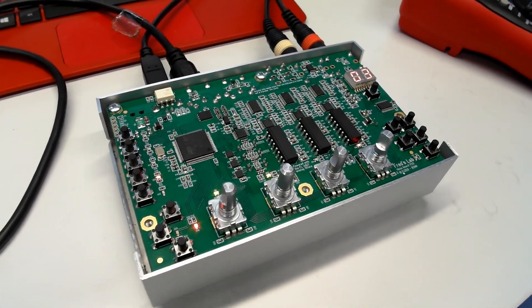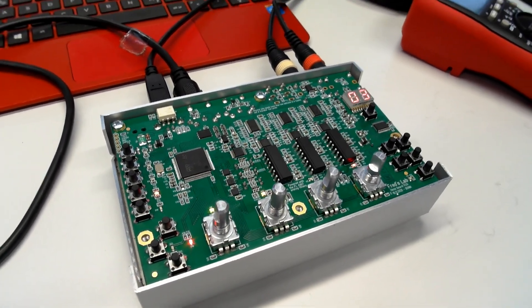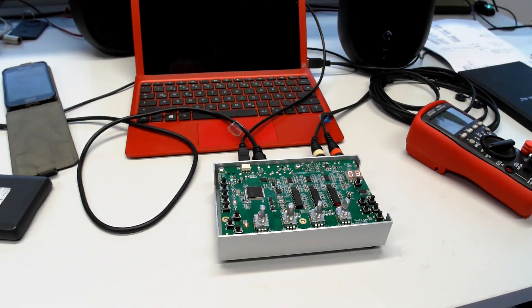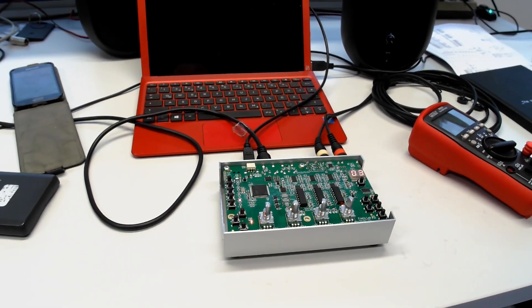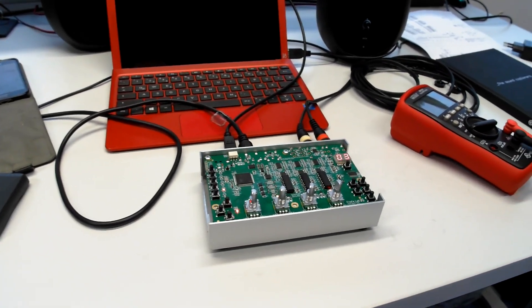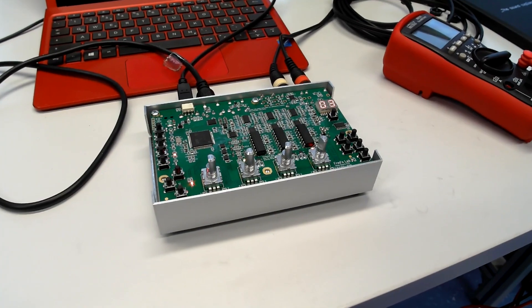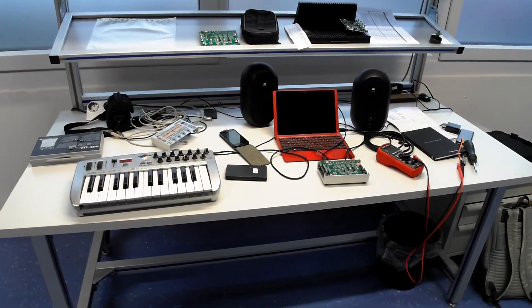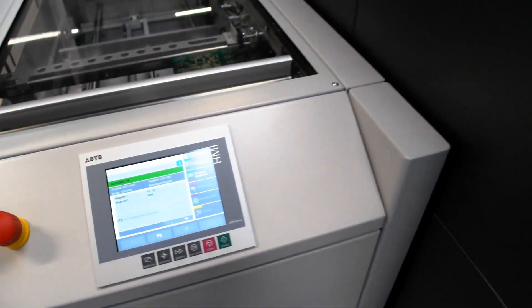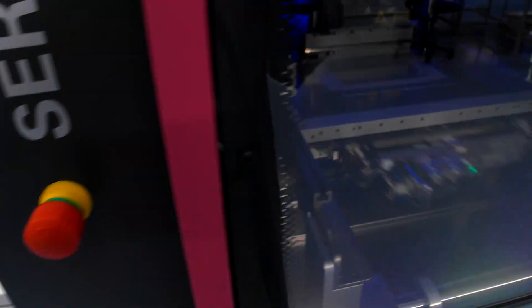So I am in. Let's visit the PCB assembly line. The assembly line is an SMT assembly line — SMT stands for surface mount technology. And this is the first machine that puts the solder paste on the board.